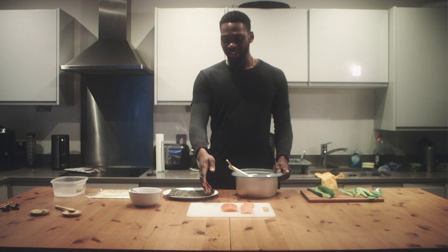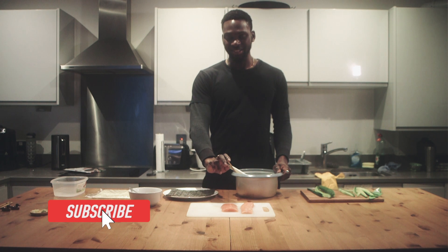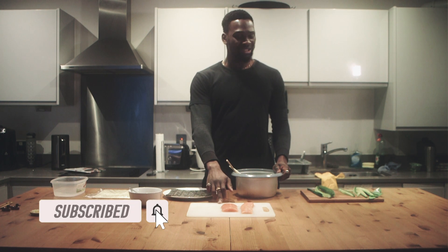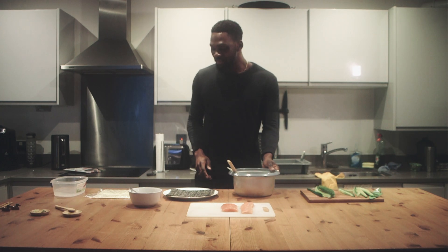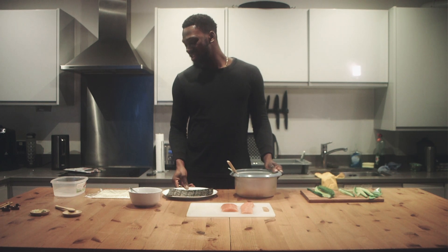I've got the fish ready. This is sashimi fish — basically this is cured. I've got the cucumber, rice cooked already, and seaweed already.